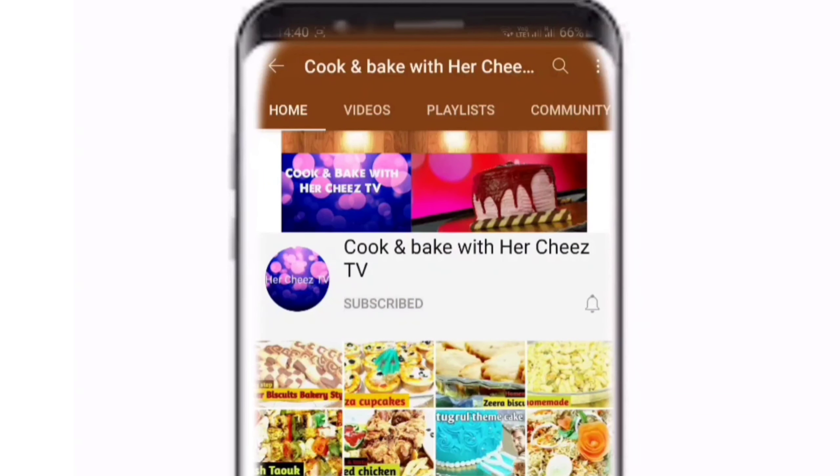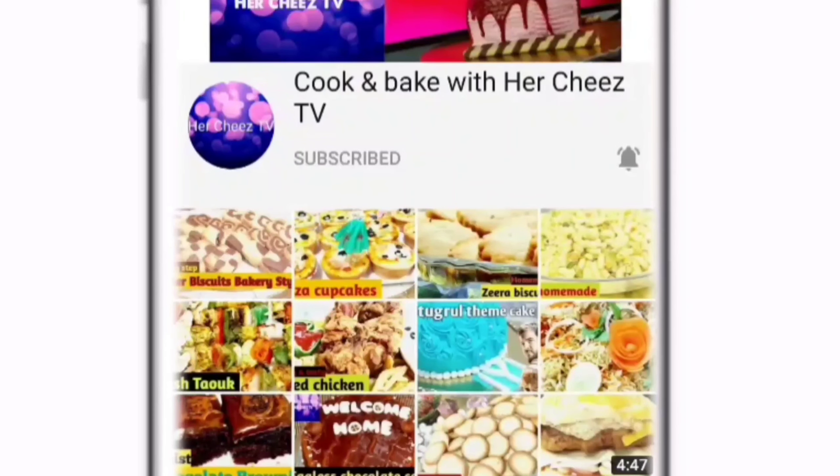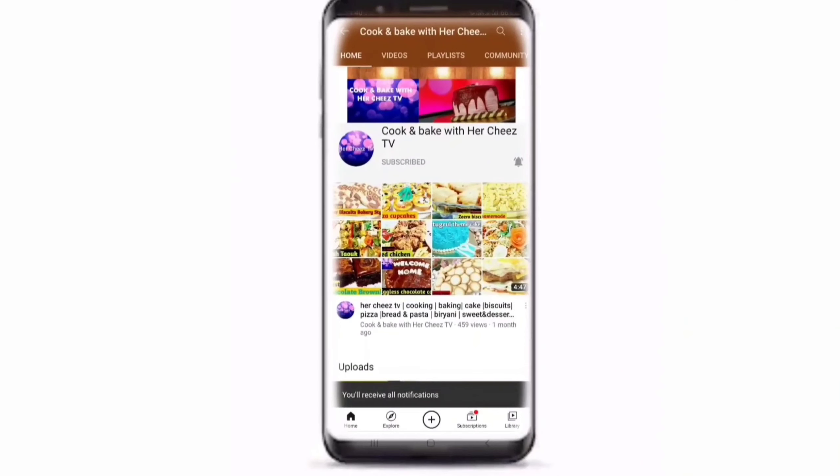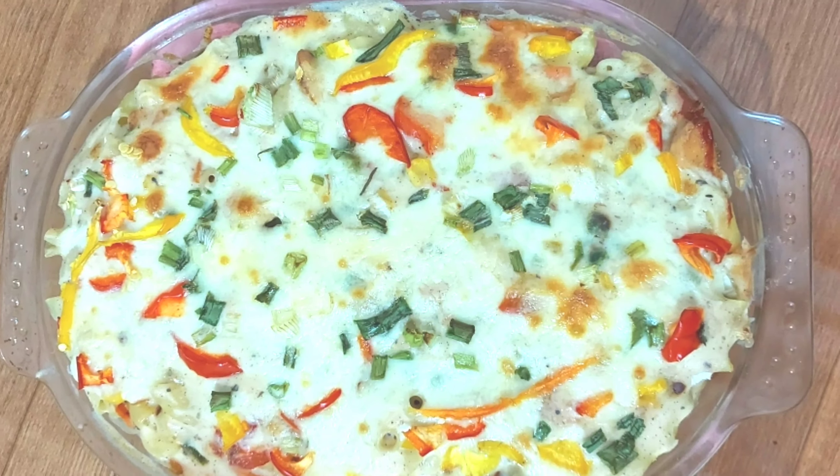Welcome to Cook and Bake with Dharji's channel. Please subscribe and click on the bell icon so that you can get notifications for new videos. The subscription is free. Hello everyone, I hope you will be good.